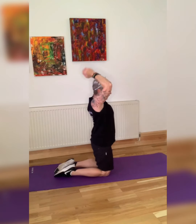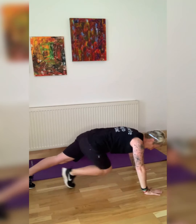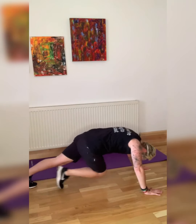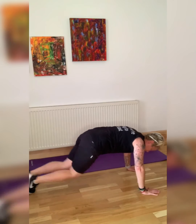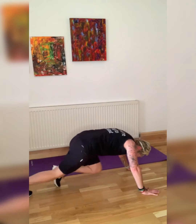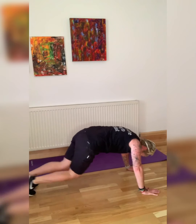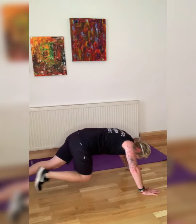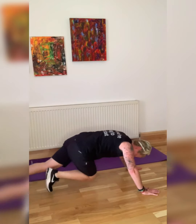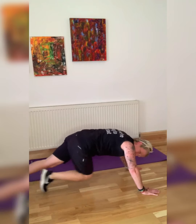We are going into mountain climbers — try to keep your bum down. You don't have to go fast; form is better than speed. Keep arms under the shoulders as much as you can. We're going to be finishing with a plank, and then we're going to do it all over again after a minute's rest. 10 seconds — nearly there.